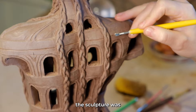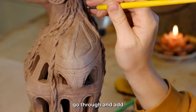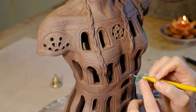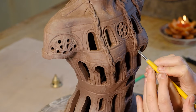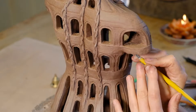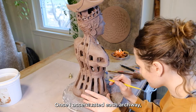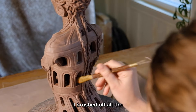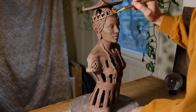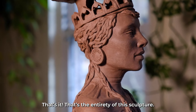At this point the sculpture was getting pretty dry and I was going through adding architectural details to the arches. Once I accentuated each archway, I brushed off all the excess clay and cleaned up the whole piece. That's it — that's the entirety of this sculpture.